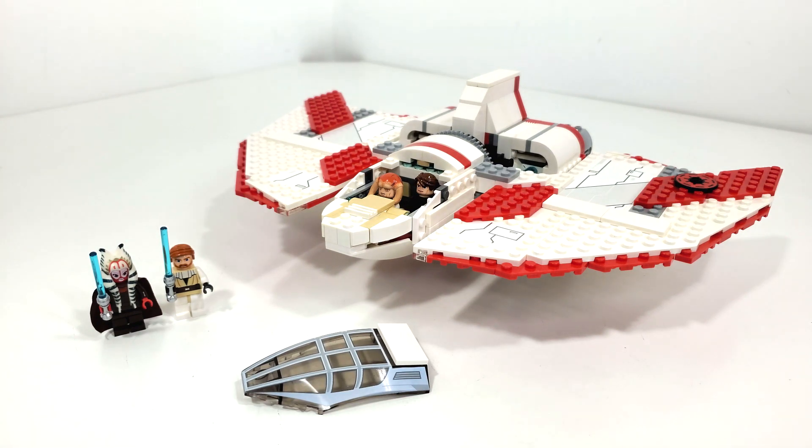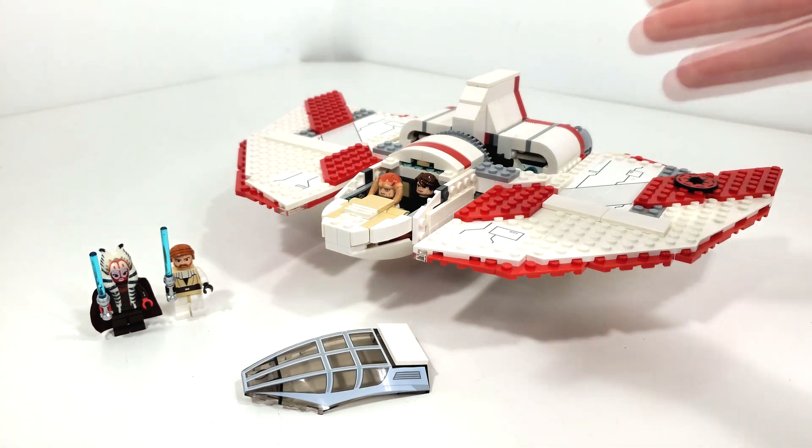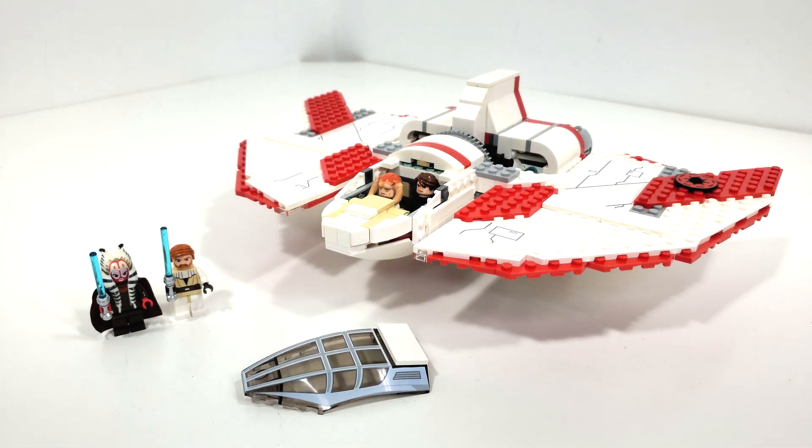So overall, for $60 back in the day, you got two brand new Jedi minifigures, two returning Jedi minifigures, and a build that is unique and different compared to a lot of other LEGO Star Wars builds of the time. I really love when LEGO steps out of their comfort zone of light gray, dark gray, and black, and adds a pop of color. That red and white combination makes this a really interesting vehicle build. As far as the features go, it's revolutionary for the time, and I'm excited to see how it works on the new 2023 version of the T-6 Jedi Shuttle — look for that comparison in September, unless I find it early.